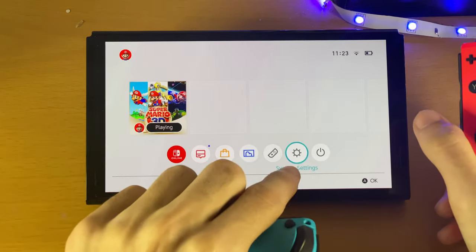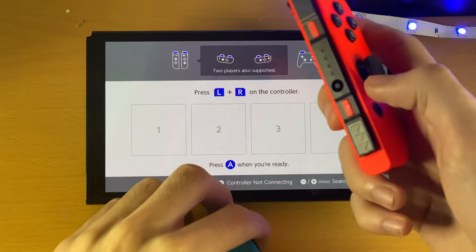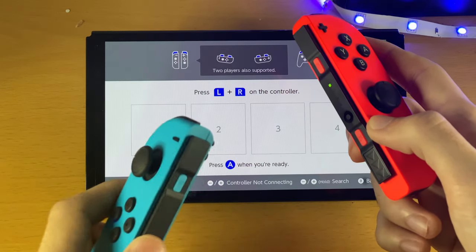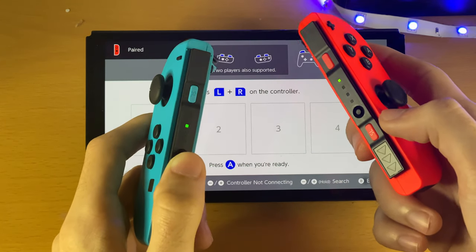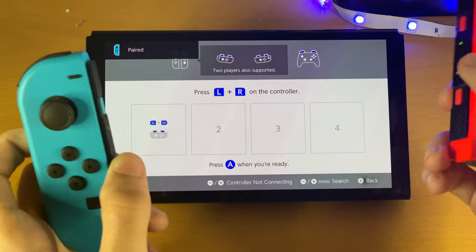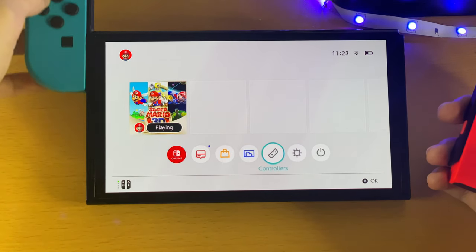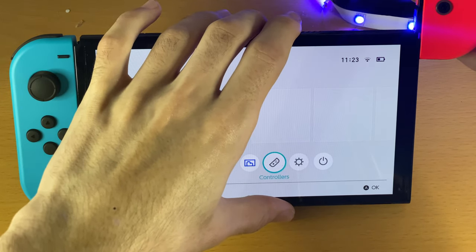Go back to Controllers and then find Change Grip/Order. On the Joy-Cons there's a black bar — just hold this down to pair them. Hold it down on both Joy-Cons and be patient — eventually both Joy-Cons should pair back to the Switch. Then hold down L, R, and A. We want to do this twice, but the second time in handheld mode, so just put the Joy-Cons back in.